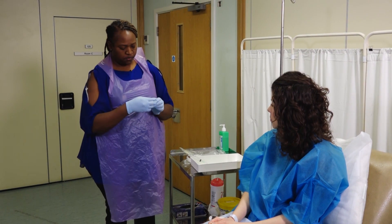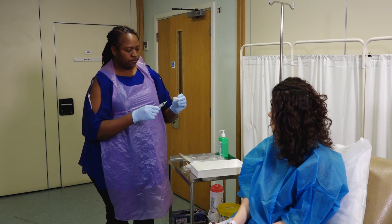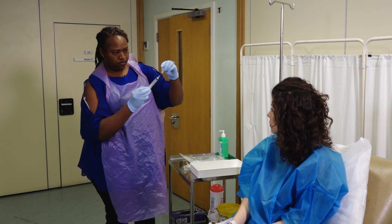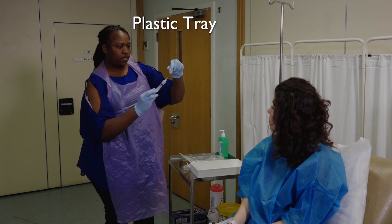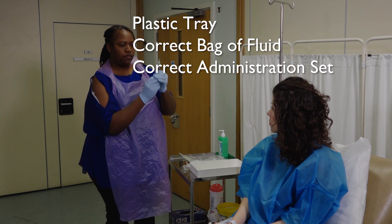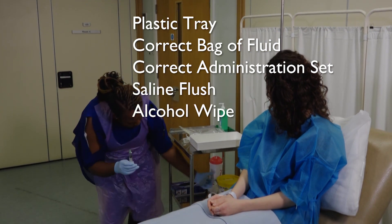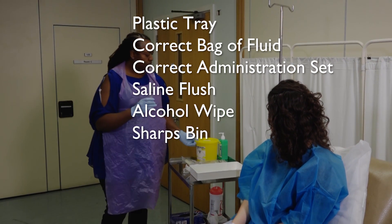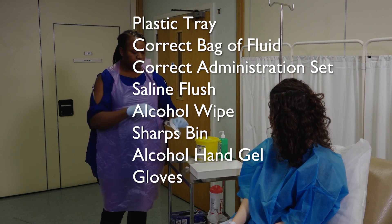Clean a dressing trolley with an alcohol wipe. Gather the equipment and check their expiry dates as you go along. You will need a plastic tray, the correct bag of fluid, the correct administration set, a saline flush, an alcohol wipe, a sharps bin and alcohol hand gel. Also remember gloves and apron.